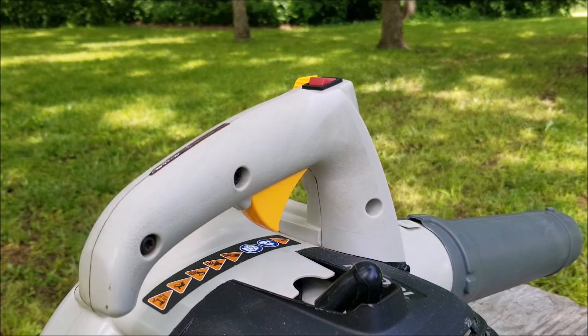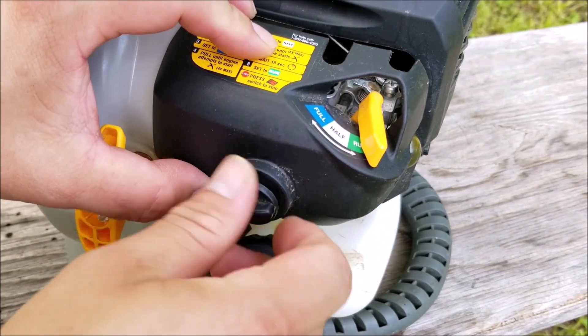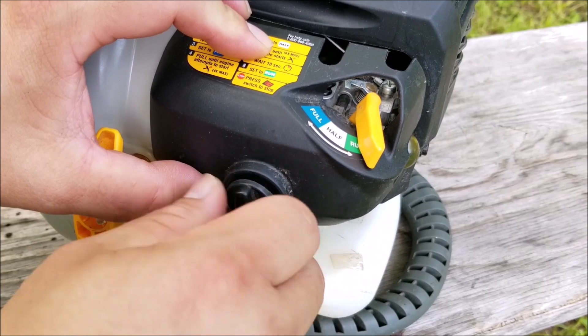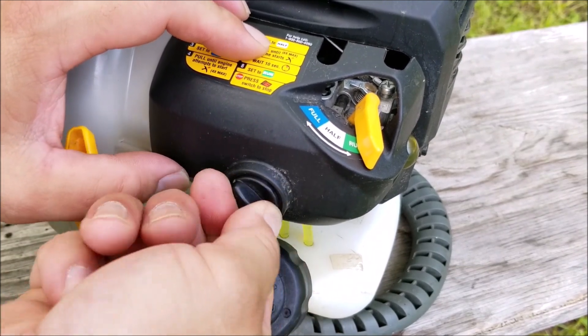This one ran even after moving the choke to the run position. However, it wasn't getting enough fuel for full throttle, so I had to turn out the H screw about a quarter turn counterclockwise. It did run better, but I made a few slight adjustments just to make sure.